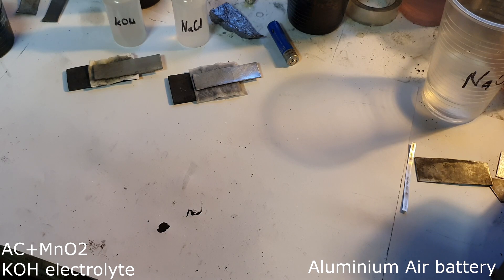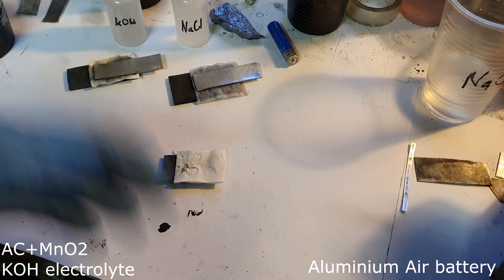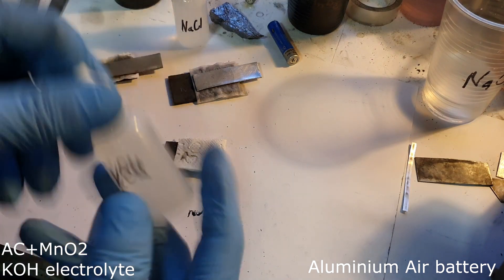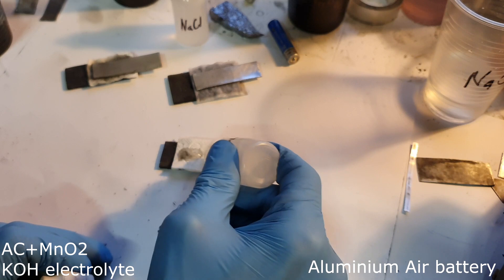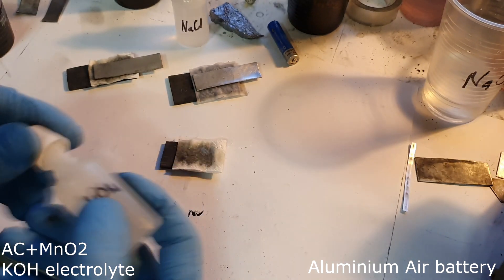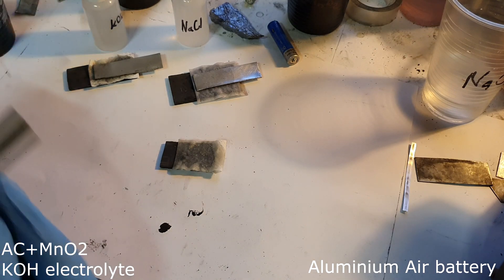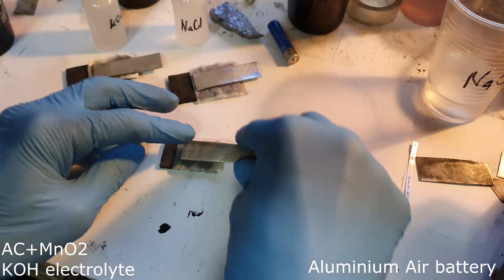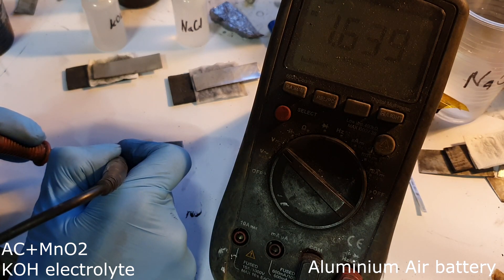Now I will show an aluminum air battery which has a small amount of manganese dioxide. Here I have my positive electrode already prepared, and the electrolyte on this one will be potassium hydroxide. I get 1.64 volts.